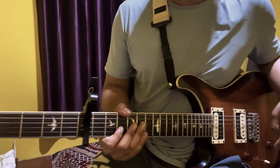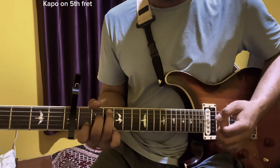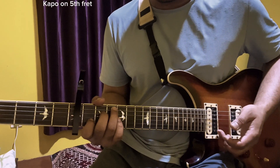This is the first one. You can place the finger on the string. Thumb, index, middle and ring.